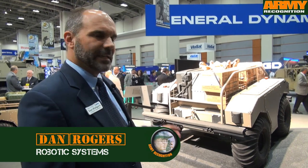Hello, I'm Dan Rogers, General Dynamics Land Systems, and I want to explain the multi-utility tactical transport, or the MUTT as we call it. It's a 750-pound curb weight system, and it carries 600 pounds.